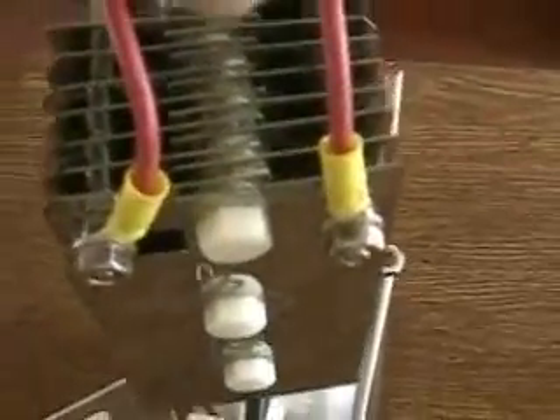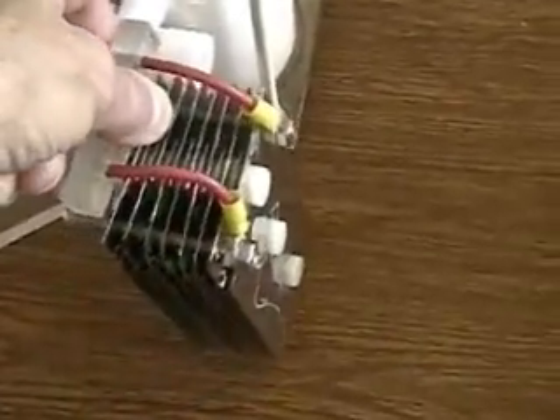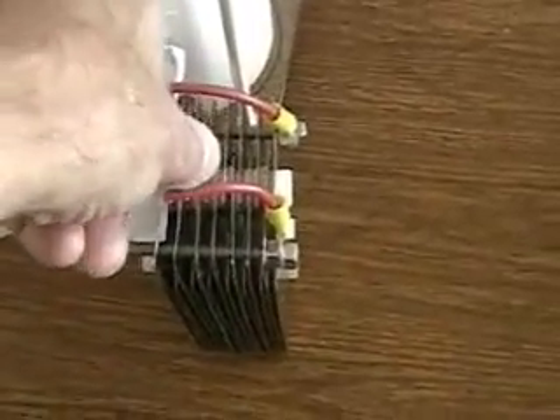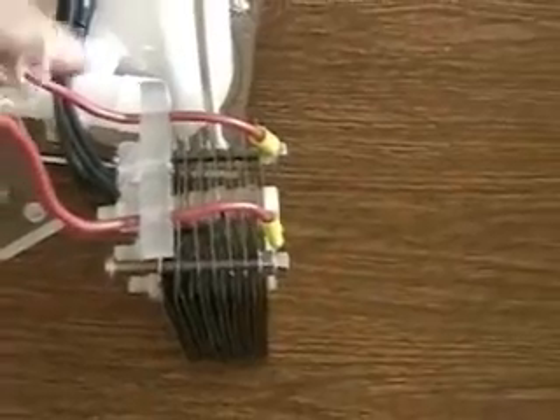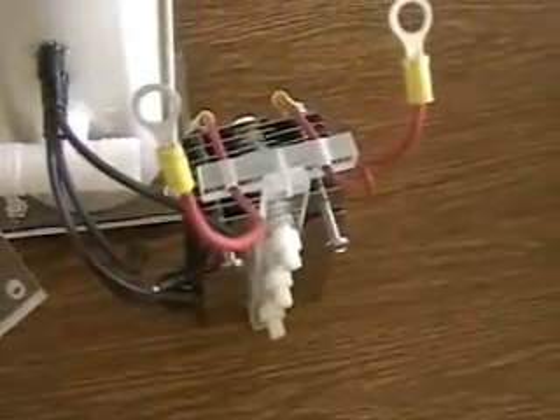We've evolved considerably since the first one I put out. That's 3 inches by 6 inches each plate. I'm using alternate fields — positive, negative, positive, negative. And you have two stainless steel screws going through the alternate plates.